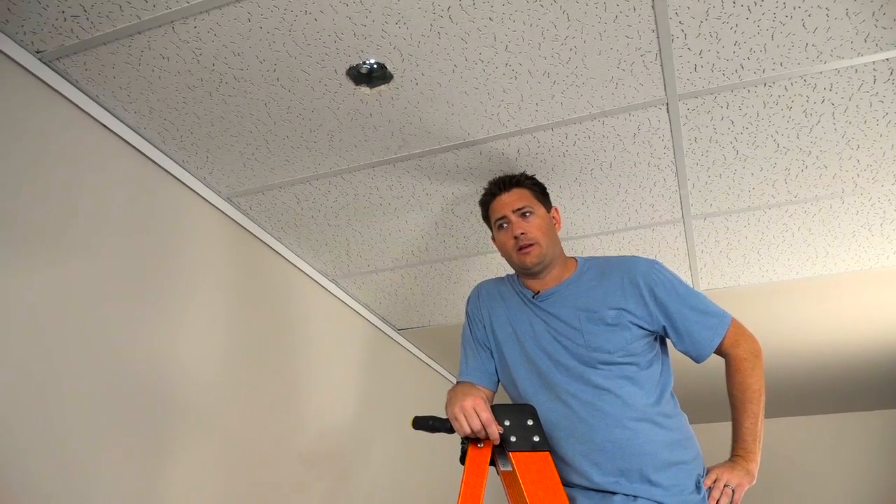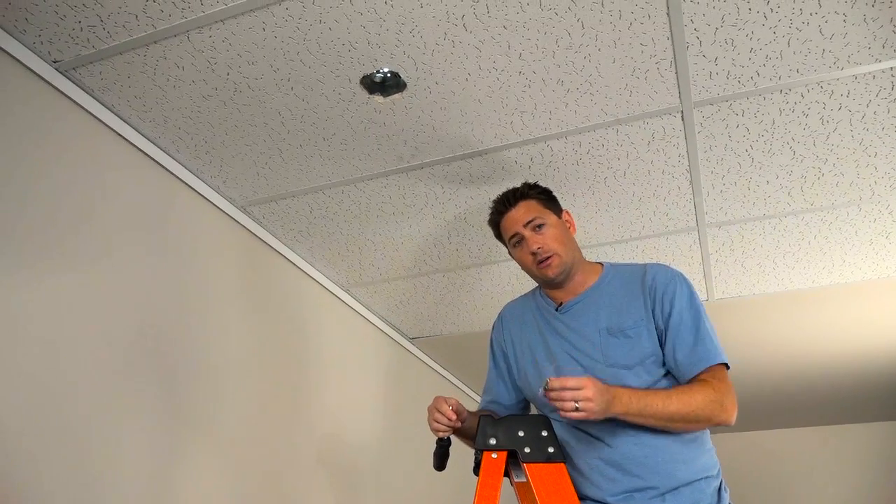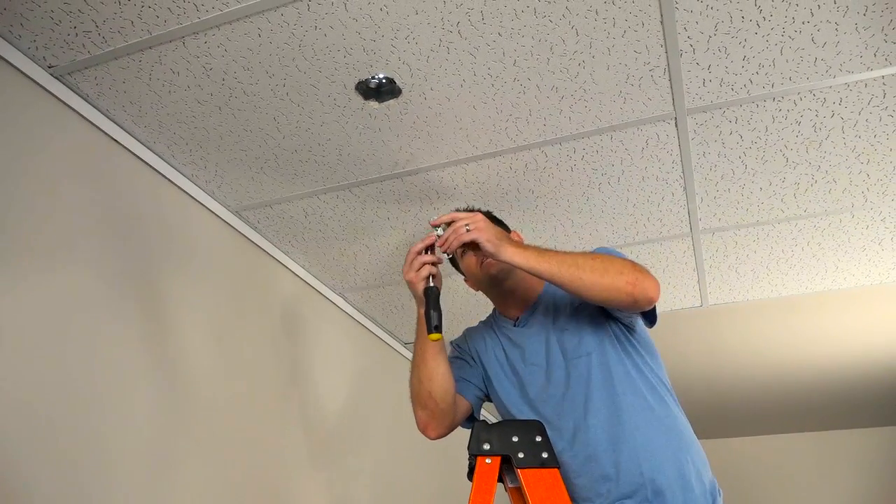Before we get started, make sure your power is shut off at the electrical panel to the junction box. The first thing we're going to want to do is install the bracket bar to the junction box itself.